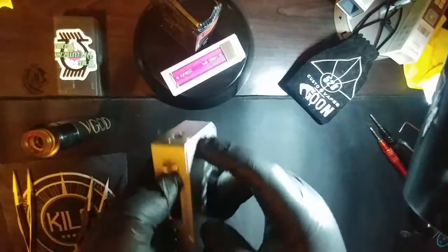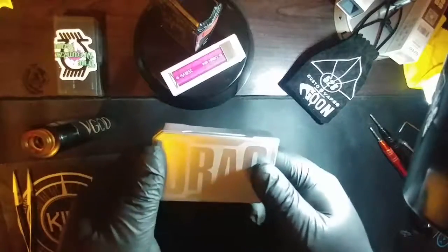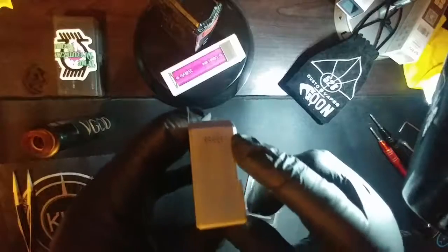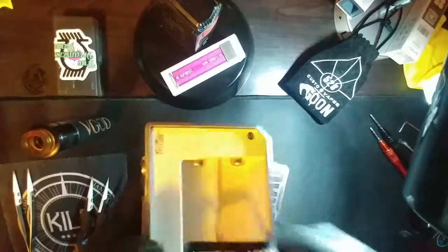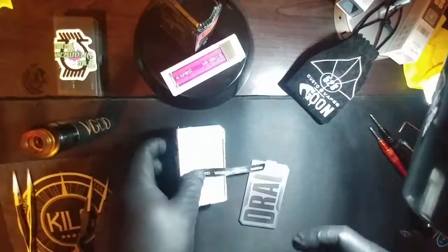You have your display, your fire button, wattage up, wattage down, and your USB port for charging and upgradable firmware. Here's the front, and this is your battery door — get your finger right in there and it comes off. The bottom has your battery vents, and here is the battery sled and terminal — nice and clean. I love the white. At the top it says 'Just Drag, Gene Chip' with positive and negative indicators and a nice battery strap.